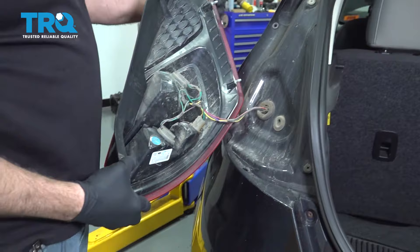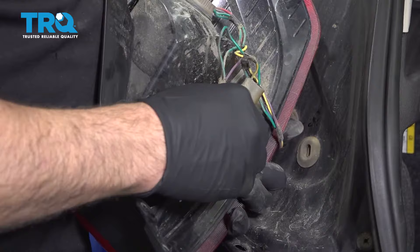What you're doing is releasing the pins that are in the rubber bushings in the body. Let's go ahead and remove our taillights from the unit itself.